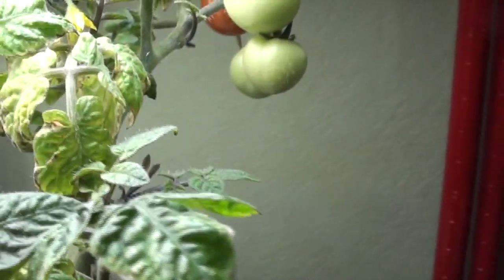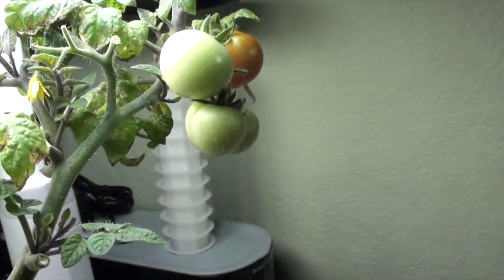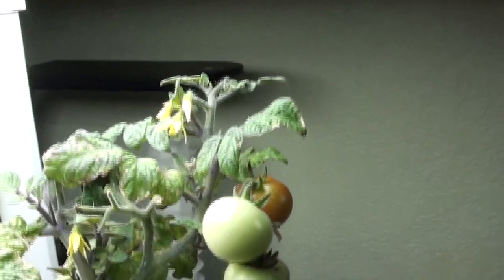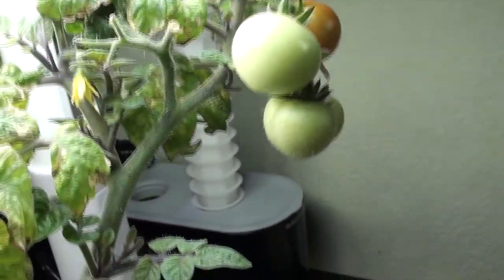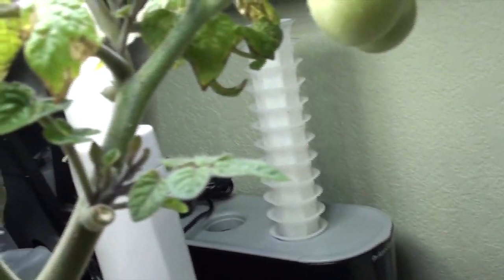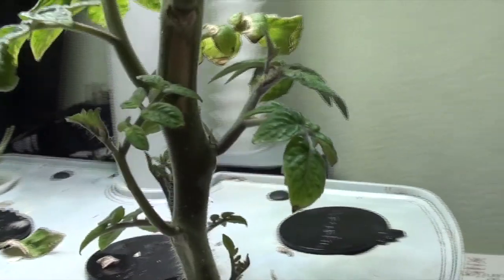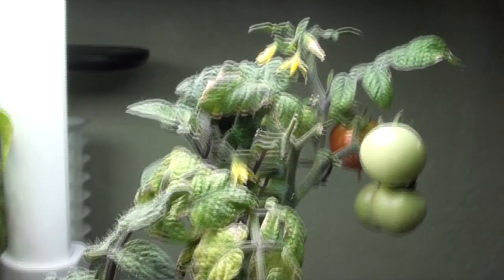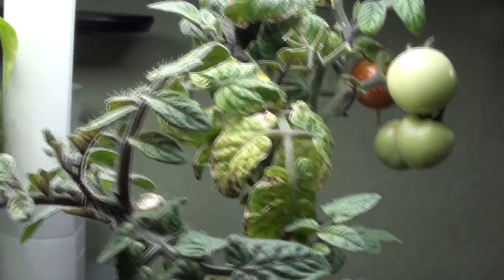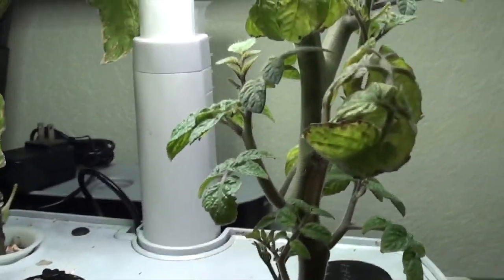The cherry tomato is looking pretty good. There's one back there starting to ripen. I got some flowers - I tapped on the flowers. There's another flower in there. I can see more growth, some new growth right here. All this down here is looking like new growth. So it just needed a little space, and it's probably getting a little bit more food now that it's in the smaller harvest.